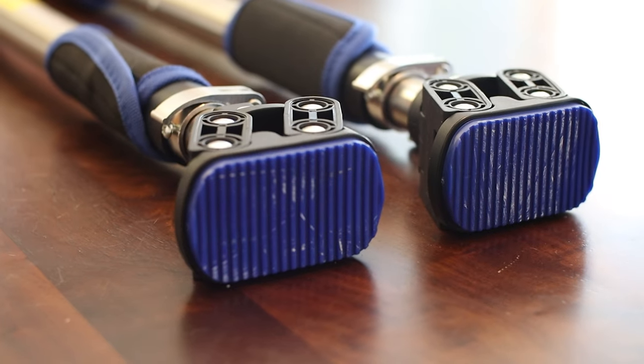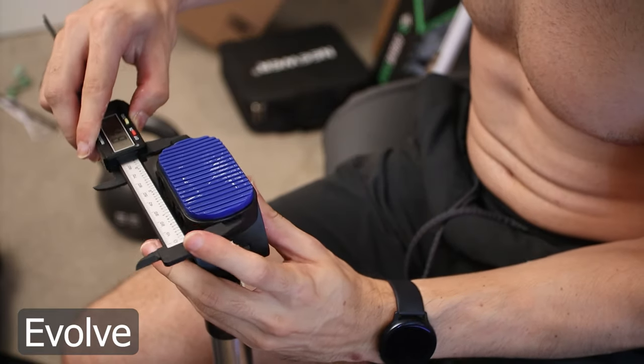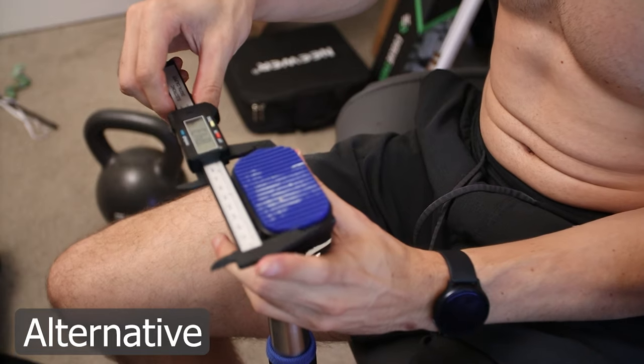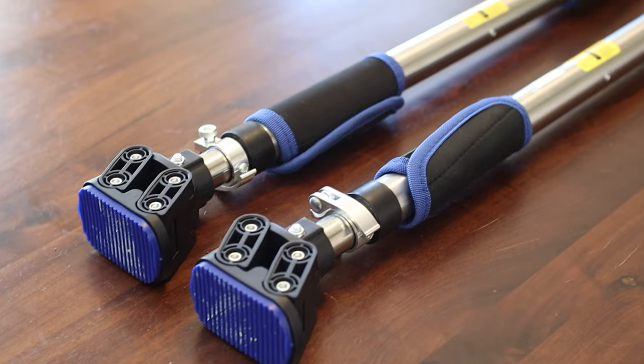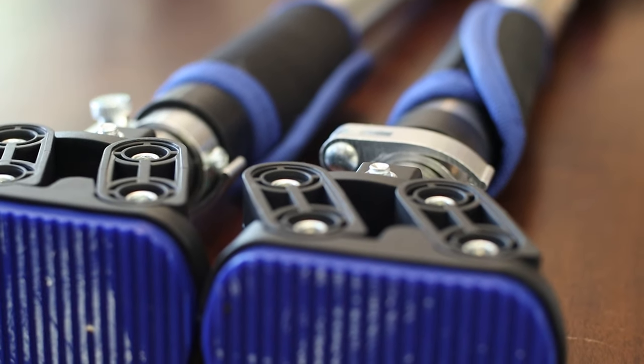That's why I decided to buy the cheaper alternative and try to figure out if there are any noticeable differences. From all my measurements, the dimensions of these two products are exactly the same. The grips looked identical and the friction mechanisms functioned exactly the same way.